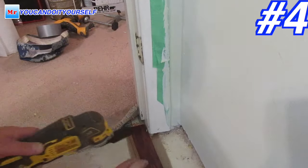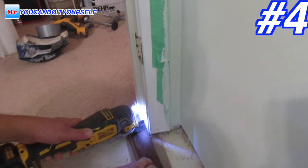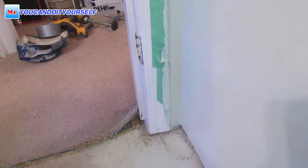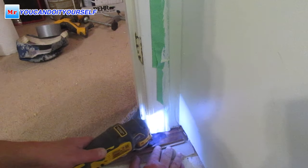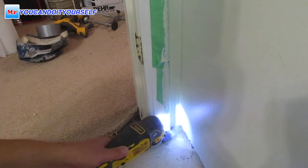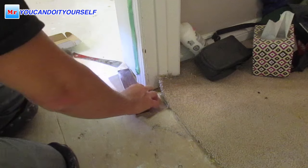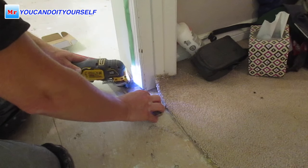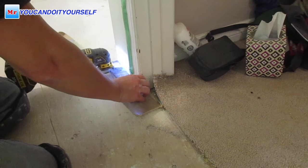Number four is an oscillating multi-tool. I really like this cordless multi-tool, and I also use the Fein Multi-Master. I prefer the cordless because I don't like cords, but the Fein Multi-Master is a more precise tool. I'm showing you these tools because without them it's hard to undercut a door jamb.